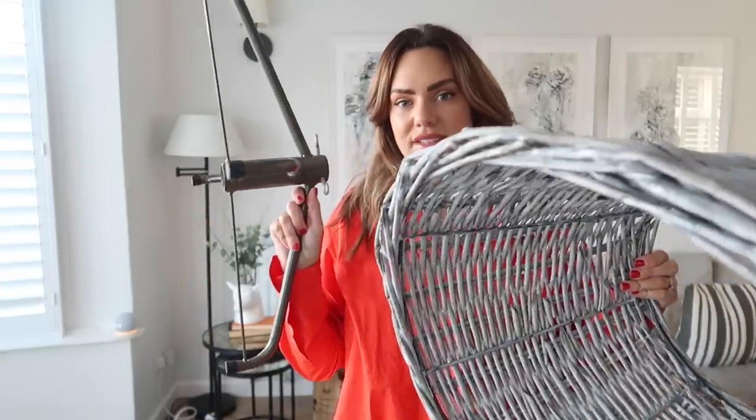The first thing we're going to do - we're not going to make the same mistake as last year - is put the base and the tree skirt in together already. We're going to put the base down and then the tree skirt on top so we haven't got to do that later on when we've already got the tree up, because that is a stress.